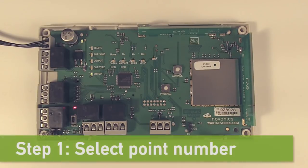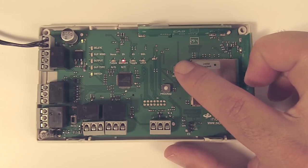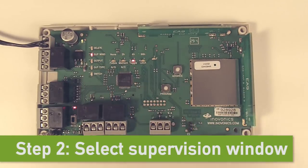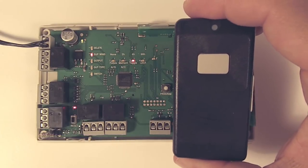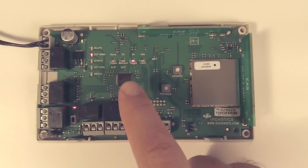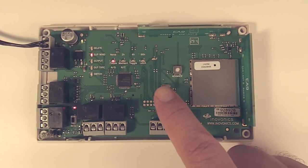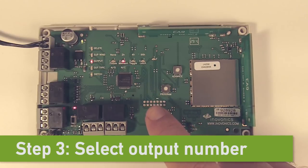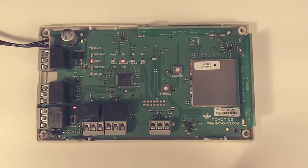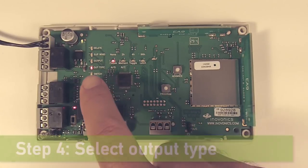To get to step one in programming our second transmitter, we hit the advance button twice to get to point number two, then hit program to get to step two — selecting the supervision window. For this transmitter, we're going to use one of our pendant transmitters, the EN-1235S. Let's say they're going to take this off-site, so the default four hours won't work — we want it to be none. We hit the advance button until it's on none, then hit program for step three: selecting our output to use. It defaults to output number two because this is point number two, and we'll leave it there.